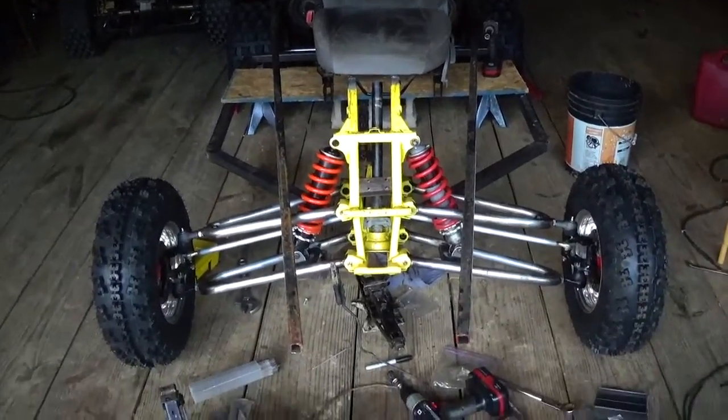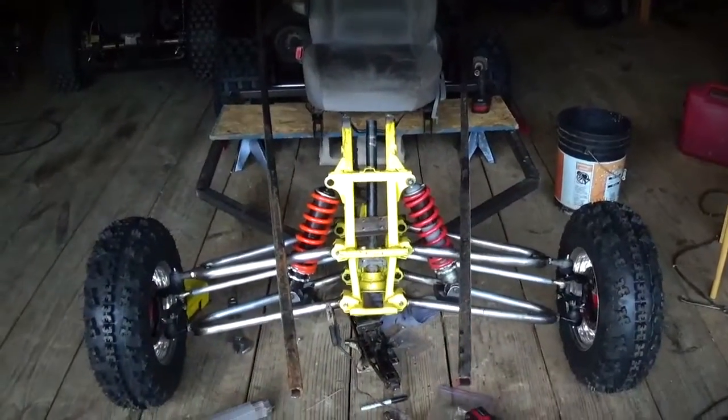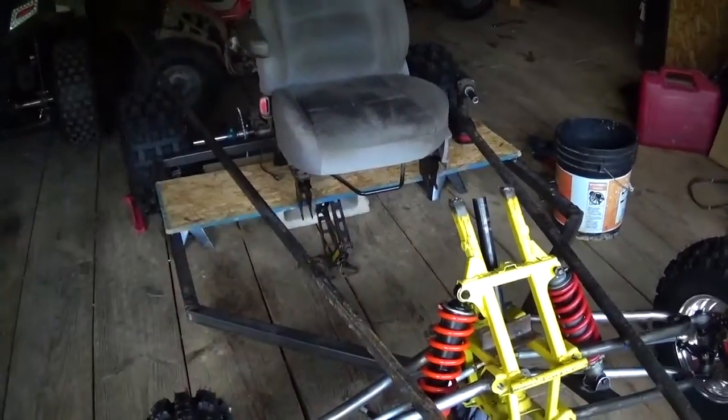Hey guys, today I'm going to work on the center section of frame. Basically you've got the lower section of frame, then there's going to be a center section, and then the roll cage goes on top of it.